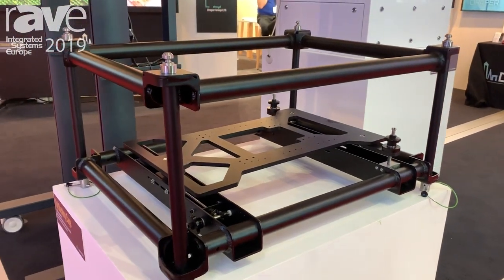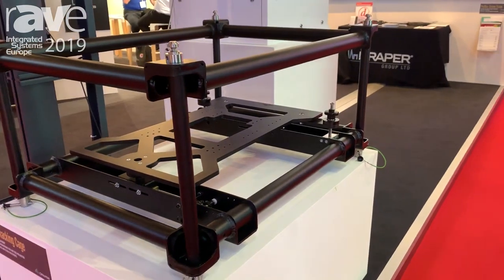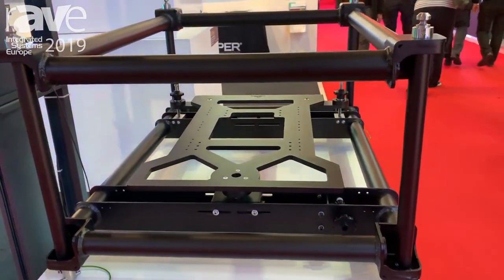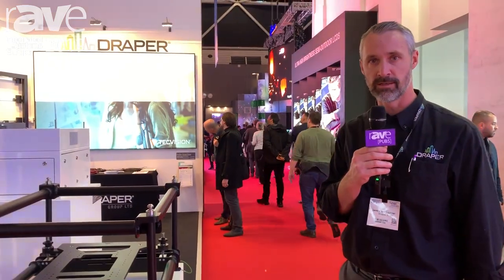We'll have five sizes available. The one you see here is a small, and then we'll have a medium and a large, and also configurations for projectors that are wider than they are deep. If you'd like to learn more about this product, you can find information on our website at www.draperinc.com.